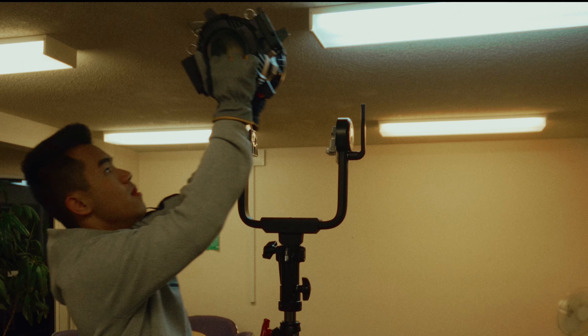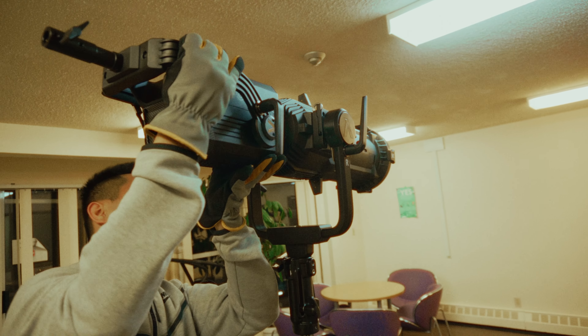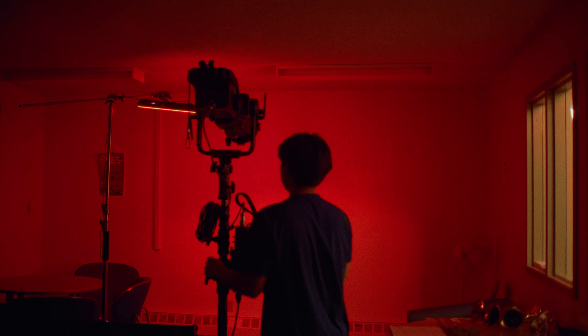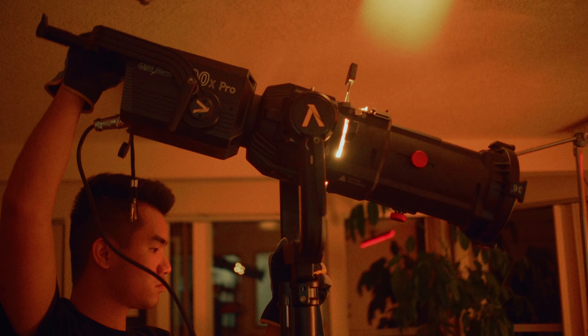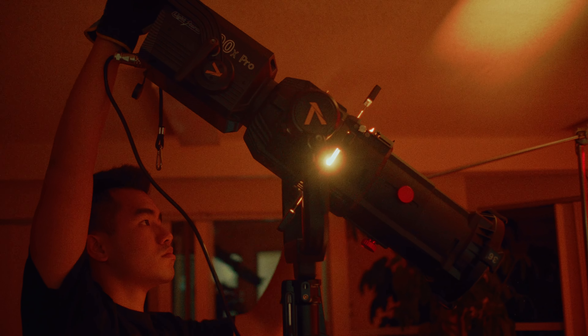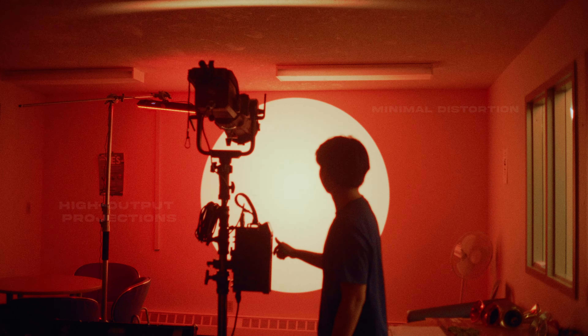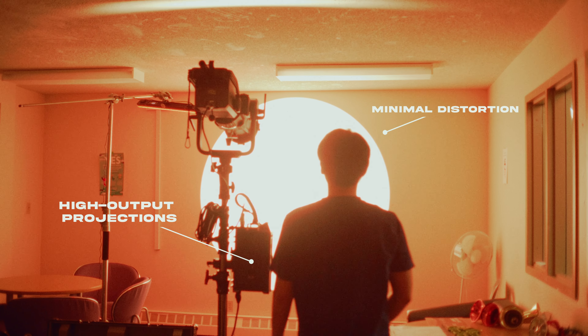What I really like about the Spotlight Max — first off, it uses a Bowens mount and is optimized for high-power LED fixtures. This means I can easily use it with my Aperture 600X Pro or 1200D Pro. The improved optical system significantly boosts the output compared to similar lights connected to the original Spotlight mount. Plus, the Spotlight Max's new design minimizes distortion and prevents light leaks.